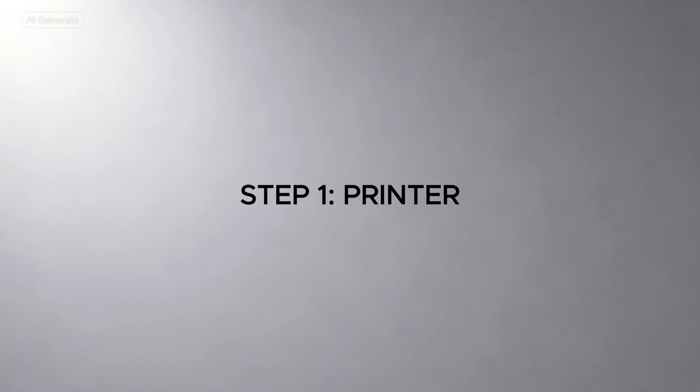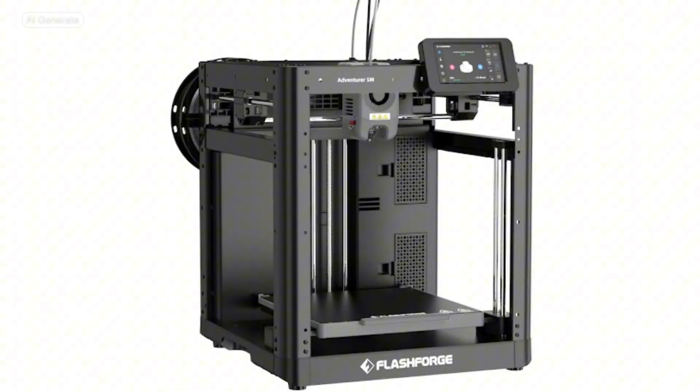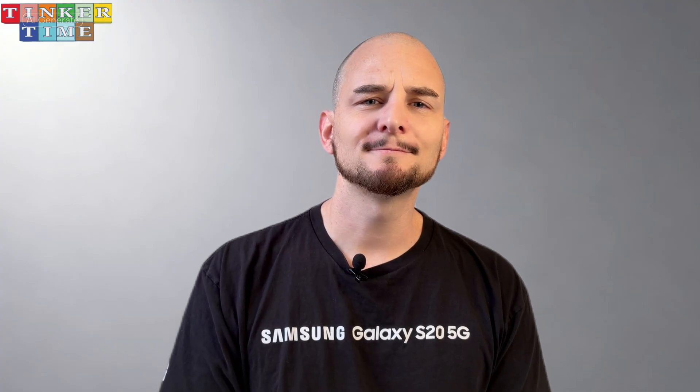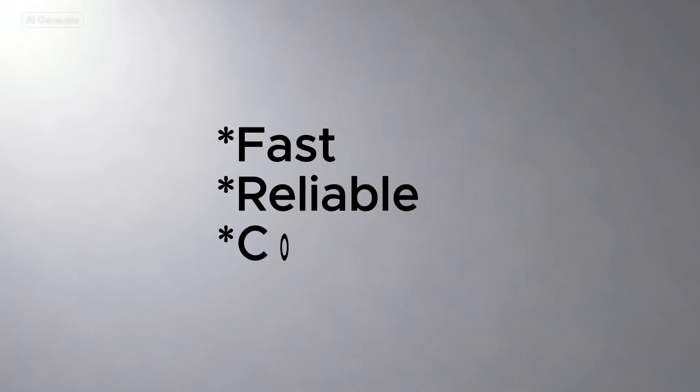The first step is choosing the right printer. You don't need to spend a fortune to get a high quality machine. I recommend the FlashForge Adventurer 5M — you can find it easily on Amazon, and I'll leave the link in the description below. This is not a sponsored video; these are just my personal recommendations that I personally use and trust. It's perfect for beginners because it's fast, reliable, consistent, and incredibly easy to set up. It's designed to get you printing quickly without a steep learning curve.